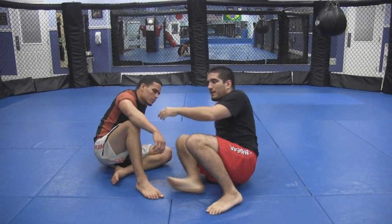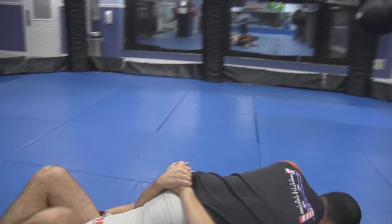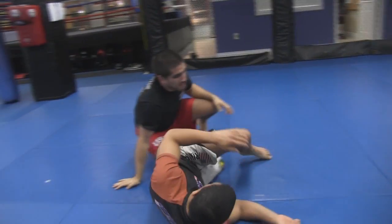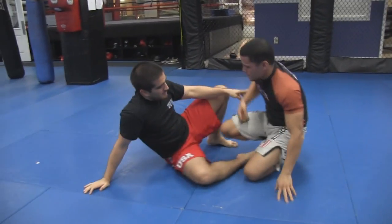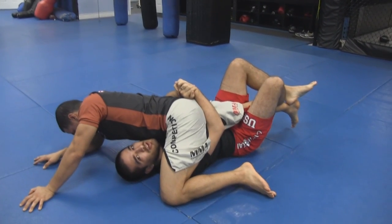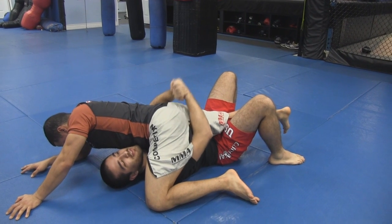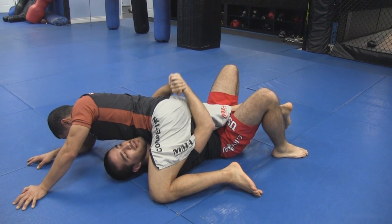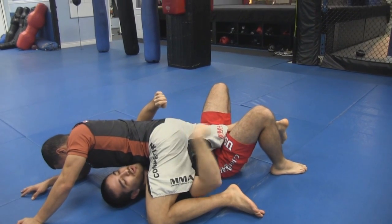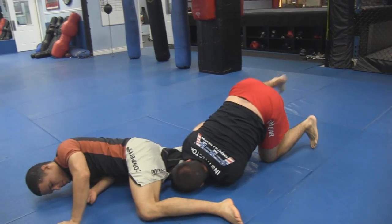I'm going to demonstrate it first and then break it down. From here it's not working for me — and I come out on top. So let me explain what happens. I'm here, I'm cranking and it's not working. What I'm going to do from here is both my feet are going to open — I'm going to plant them on the mat. This lock here is going to stay locked, but I'm going to open up the noose and hip heist out and corkscrew, coming right between his legs out the back door.